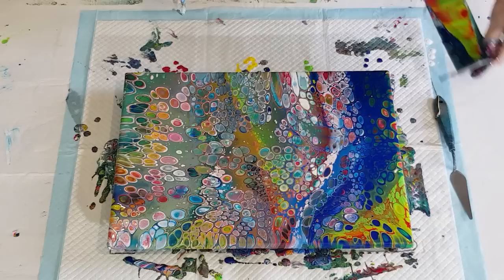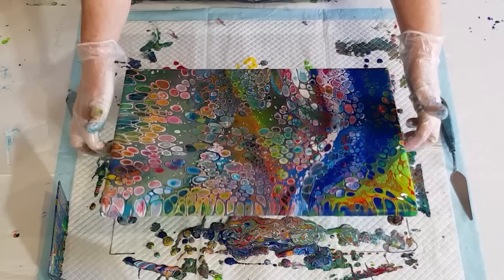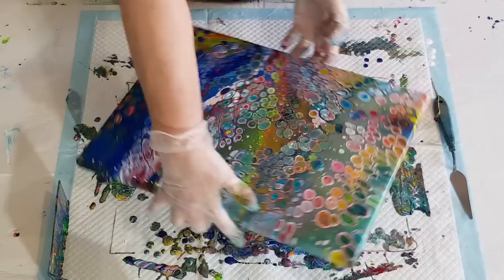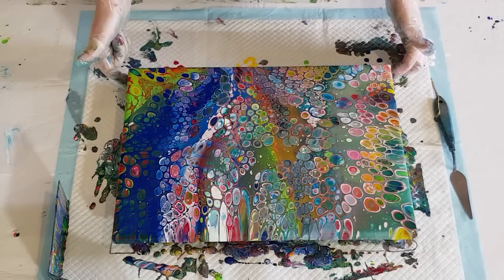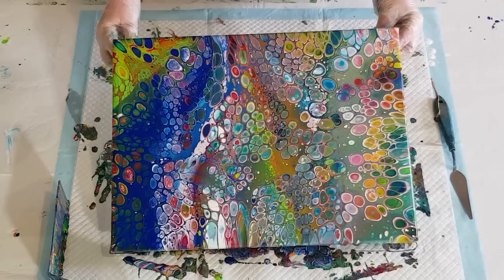It still looks like quite a thin mix. Because the mix is a little bit thinner — I mean, I tried to thicken it up using one and a half parts paint to one part pouring medium — it's still quite thin, so my colours have blended a little bit. They haven't stayed as true as they could have. I've got quite a few overstretched cells down here; I'm going to see if I can get rid of some of that.